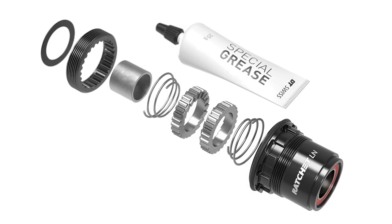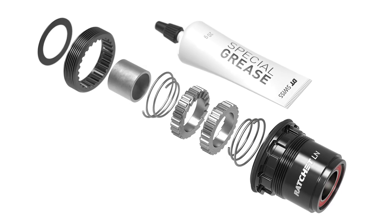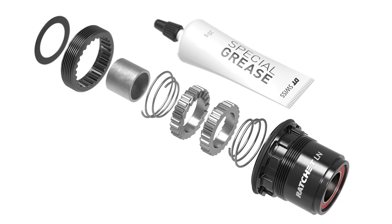For those who are thinking they would like to upgrade their pawl system, this is definitely an important fact. The Ratchet LN system is retrofittable to any DT Swiss three-pawl hub. On our YouTube channel, you can see a video on how to convert a three-pawl hub into a ratchet system.